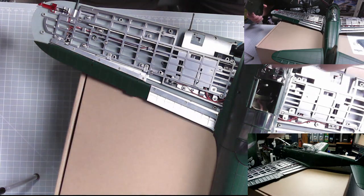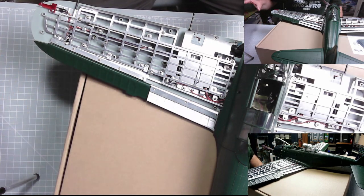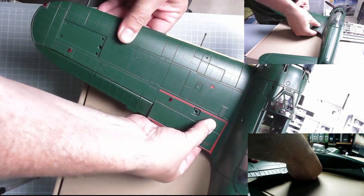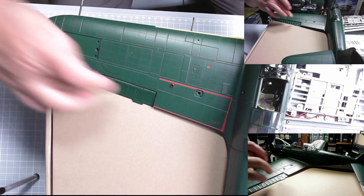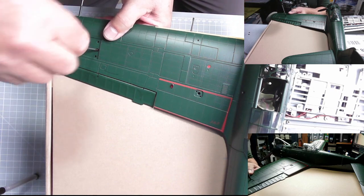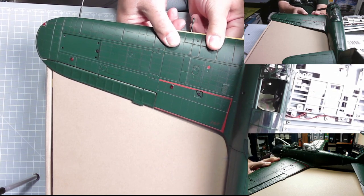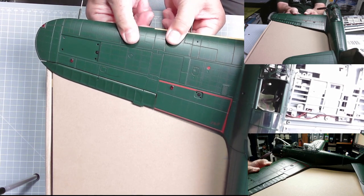There we go. Now it's essentially important that you don't get any wires caught whatsoever. And then we can put the top of the wing on. There we go, that's the wing on top. It is a very, very tight fit pushing it in but we've got two screws. Does look the part though.